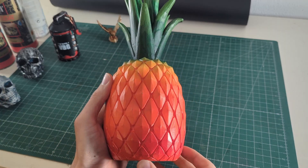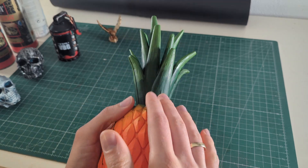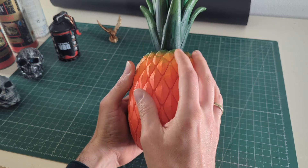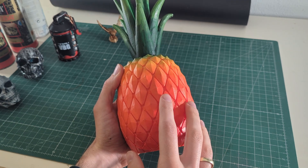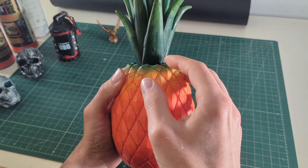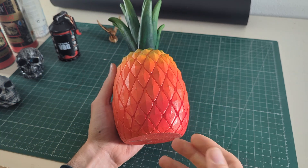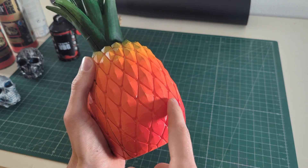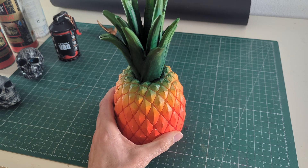Alternatively, another way to finish your 3D prints is to just paint them — like this pineapple. I applied a base coat and then painted the entire thing with acrylic paint. You need a base coat or primer for acrylic paint to stick to plastic, so you definitely have to apply a primer before any acrylic paint. Once you do, the paint will adhere really well, and you can also use an airbrush to get nice transitions — like from red to yellow. There are really a ton of ways to finish your 3D prints.